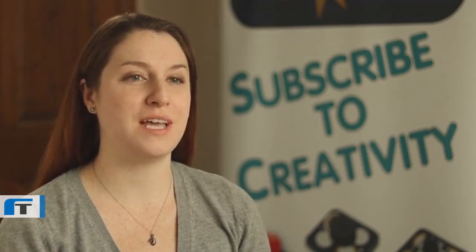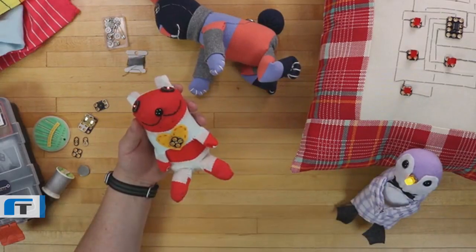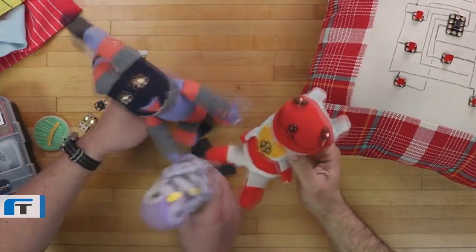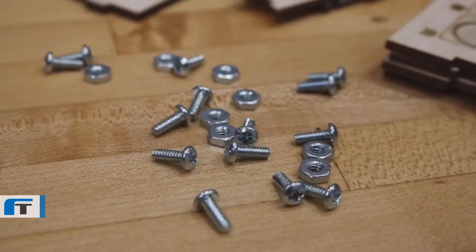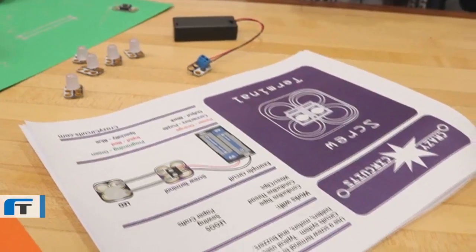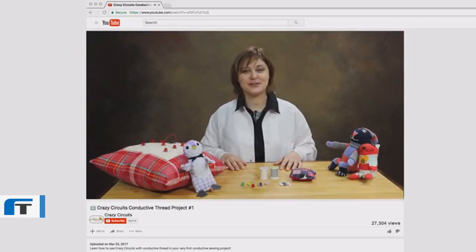Every month's project is different. For example, one month you could get a conductive sewing project so you can make a sock animal that when you put the hands together, the eyes light up. Your box will contain Crazy Circuits components and anything else that you need to complete the project for that month. We will provide written instructions and video guides to help you through each project, no matter your age or skill level.